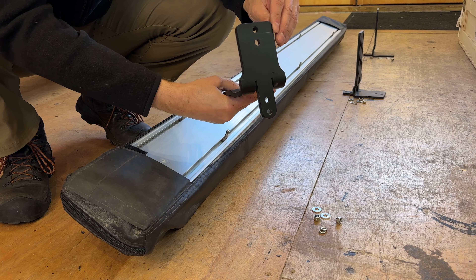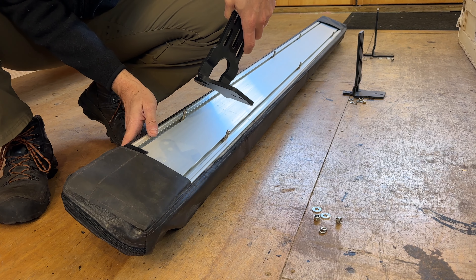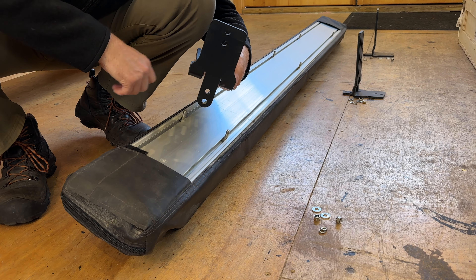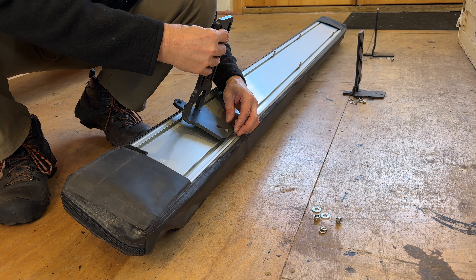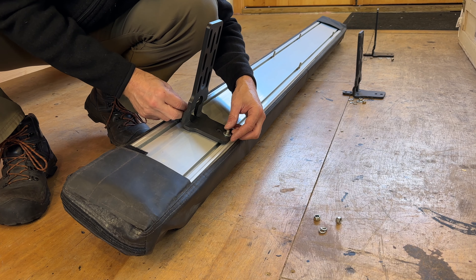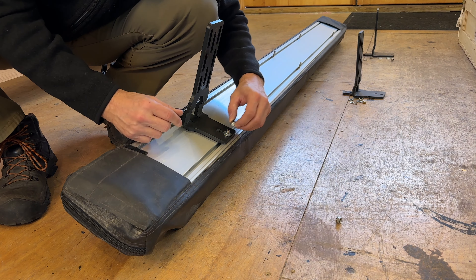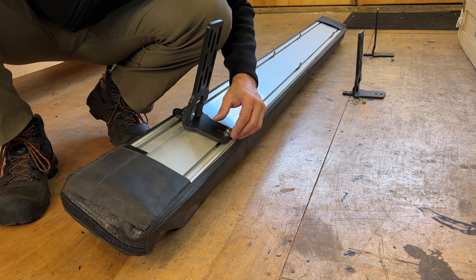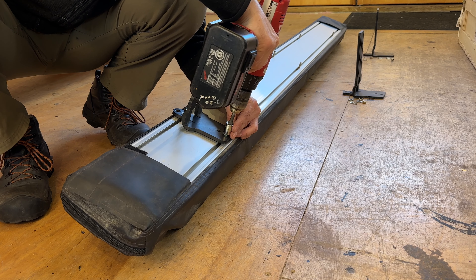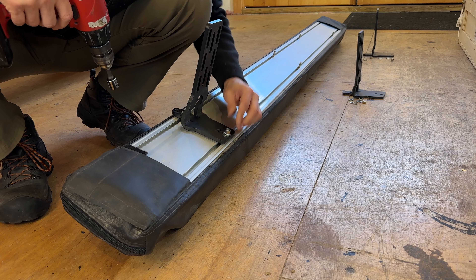Now we're going to start mounting these brackets. There are two different sides to the bracket — a thinner side and a thicker side. The thinner side goes down, towards the zipper side, which is the bottom of the awning. There are also multiple mounting locations; I'm going to go to the highest point. You have a series of regular stainless steel washers, lock washers, and lock nuts. I don't want to tighten this down too much — I want to be able to slide it back and forth to align it on the vehicle — so we'll just give it a quick little tighten.